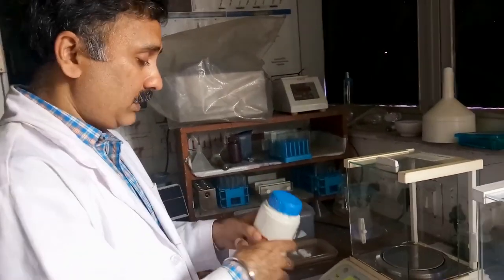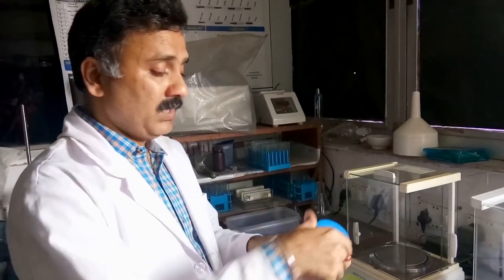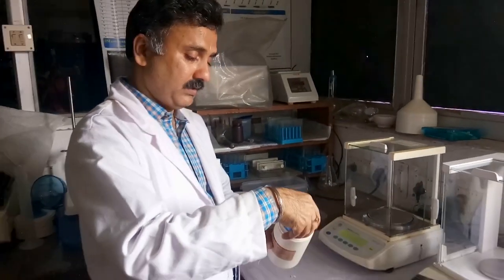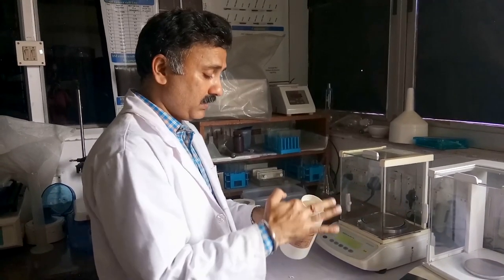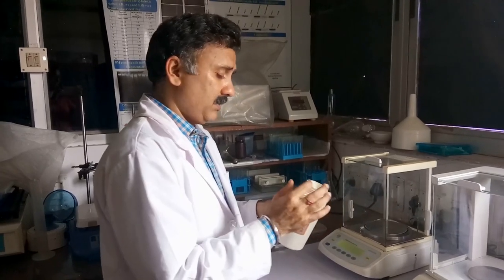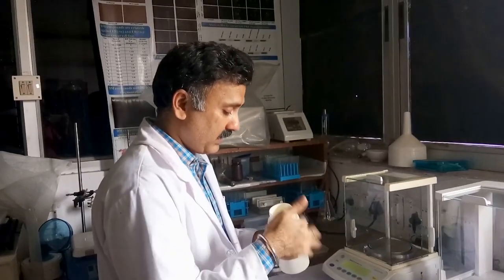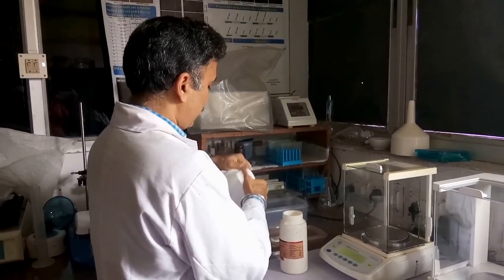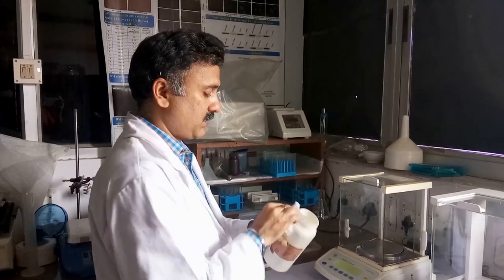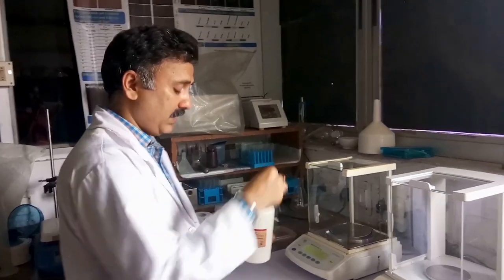Remove the eppendorf and open the reagent bottle. Ensure the rim of the cap or bottle is clean — it should not have any salt or dust deposited on it. You can use a small piece of tissue paper to clean the rim so that no contamination gets into your compound. Different spatulas are available: a large spatula for gram-range measurements, a medium spatula for sub-gram range, and a small spatula for very small amounts.